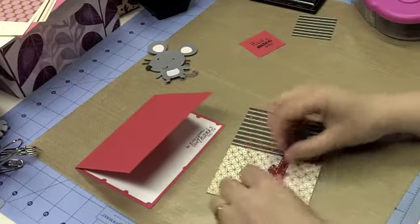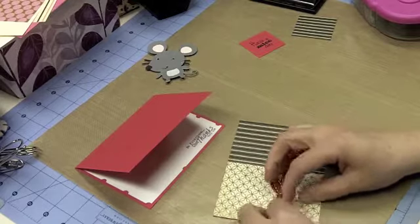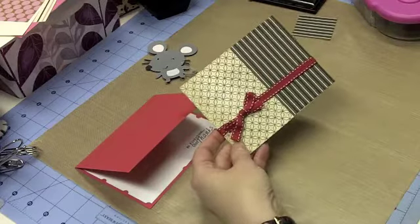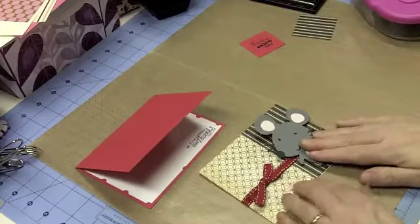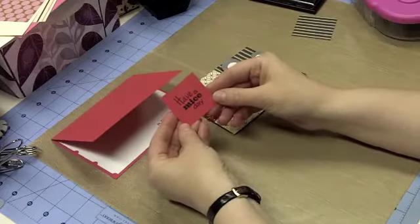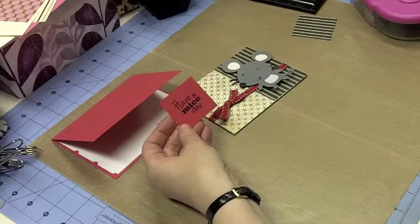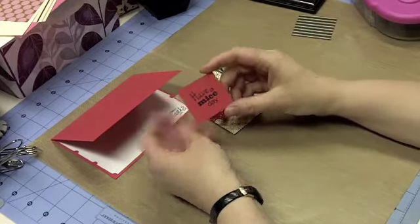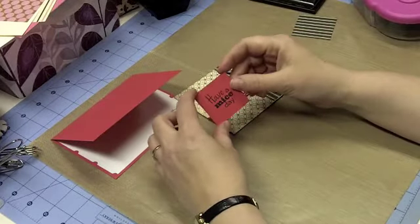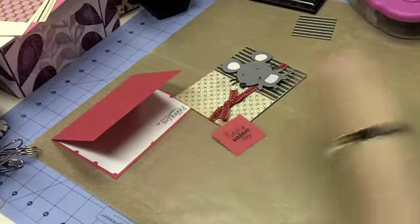I don't want to tape it down quite yet because I'm not exactly sure where on my card I'm going to position it. I think that looks fine — we have that unexpected pop of color, our mouse is going to go somewhere about like that, and then we have our sentiment. Our sentiment is 'Have a Mice Day,' again from K. Andrew Designs, from Mice and Little Men. I stamped the image and just trimmed around where I wanted it where I thought it made a nice margin.